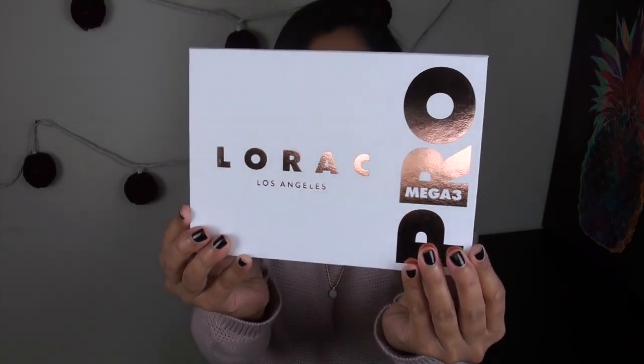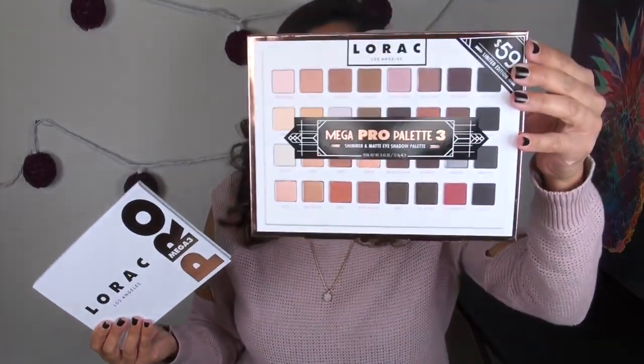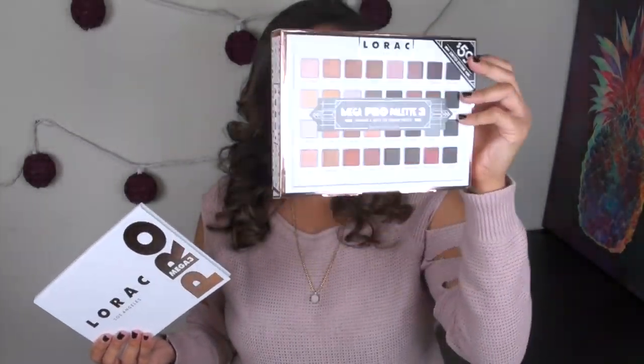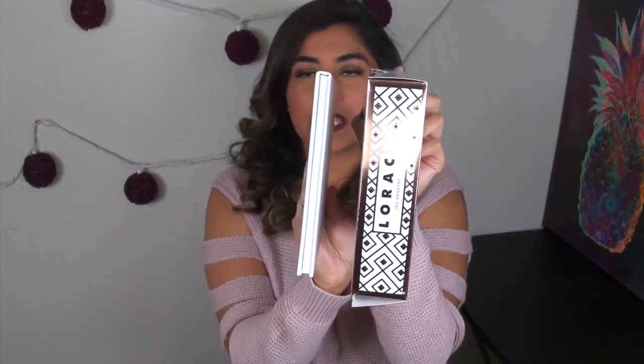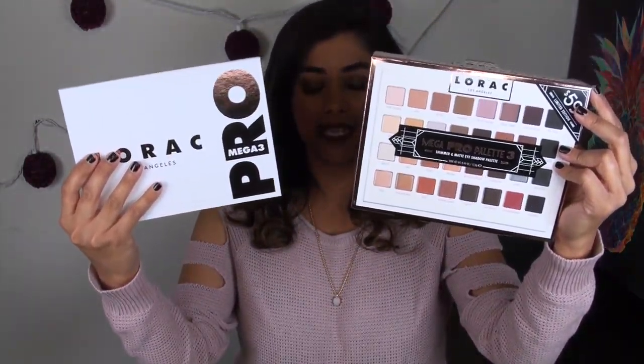This is what the new Lorac Mega Pro 3 palette looks like on the outside — in case you guys are looking for this in store, this is what the actual box is going to look like. The box is quite a bit thicker than the palette itself. This palette retails for $59, and I did pick it up on Ulta.com, but Ulta stores are either carrying it right now or will be very soon.